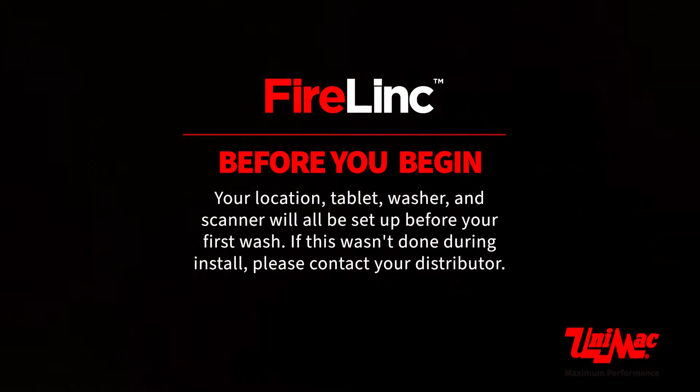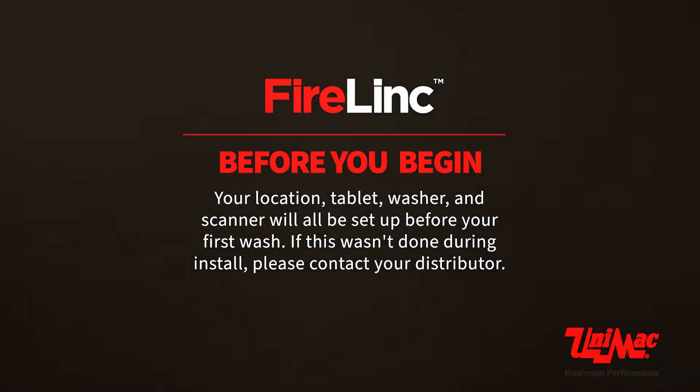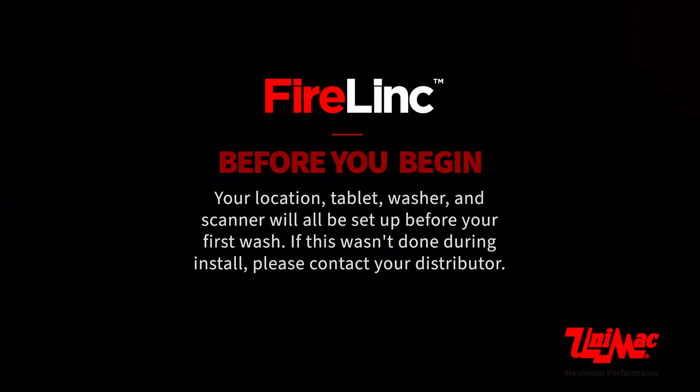Before you begin, your location, tablet, washer, and scanner will all be set up before your first wash. If this wasn't done during install, please contact your distributor.